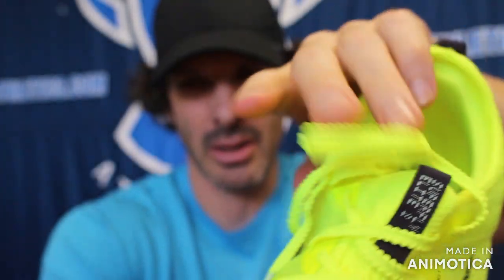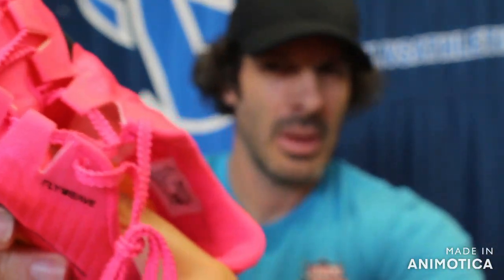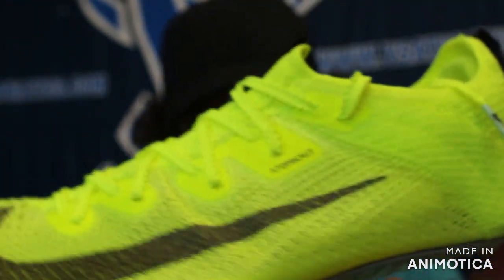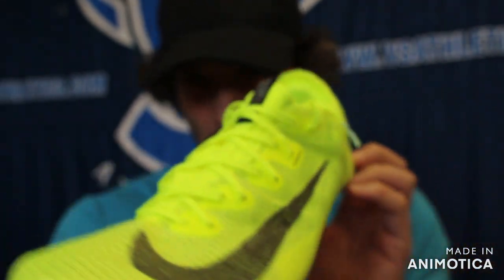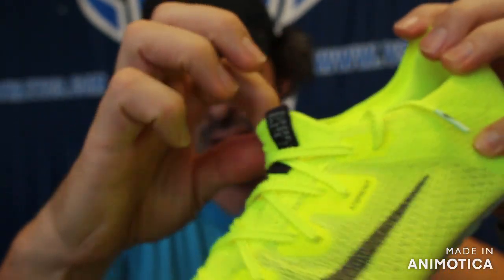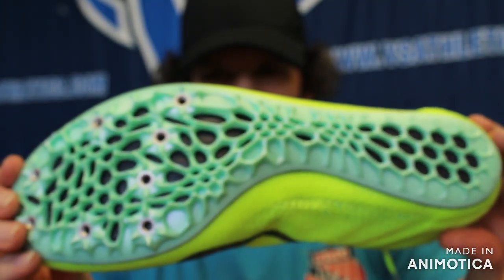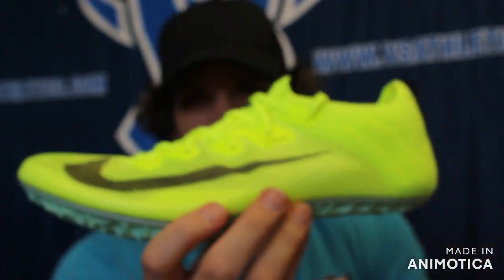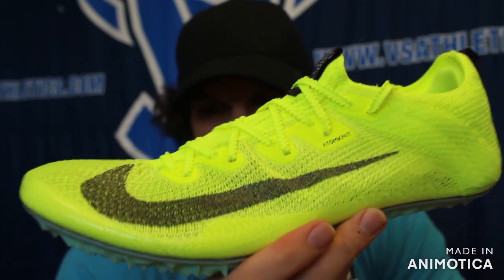There is a heel pad to keep your heel firmly locked in. This is one of the unique shoes that does not have a tongue — the tongue is one full sock material to reduce weight. Athletes with thick ankles may want to consider a different shoe; we've had kids and adults who've actually had to cut the opening to get their feet in. But it's still one of the most popular shoes among 400 athletes. It covers 60 meters indoors, 100 and 110 meter hurdles, all the way up to 400 meter hurdles.